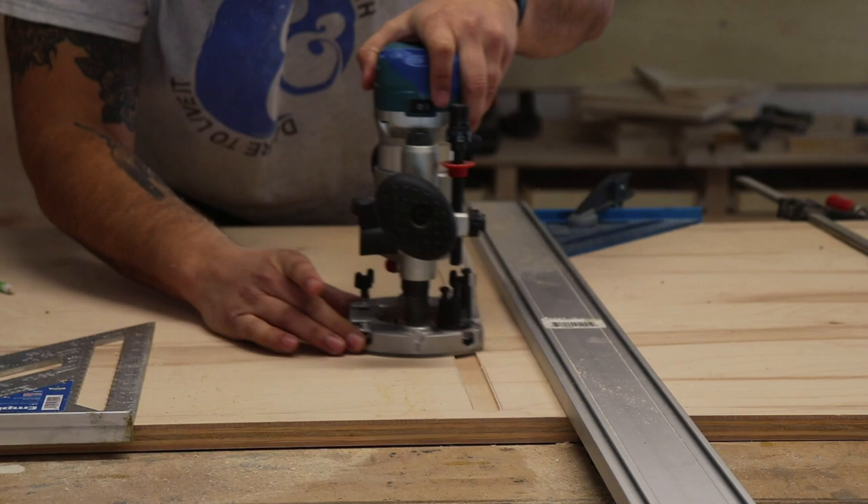I decided to glue the top in three sections so that I can run it through the planer and make sure that everything was flat. Something I realized I didn't do — and I don't know why — is I didn't use my Domino here. I had some alignment problems side to side and also up and down. Nothing that a lot of sanding couldn't fix, so after I had everything glued I went back and sanded for a long time until everything was smooth.